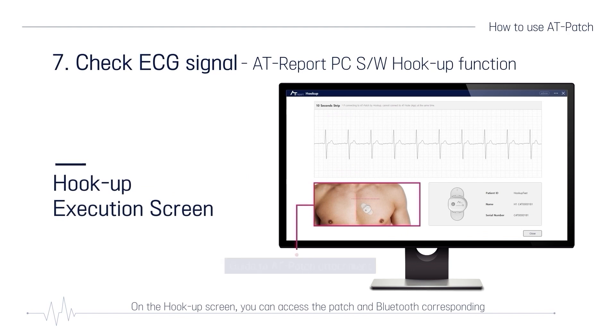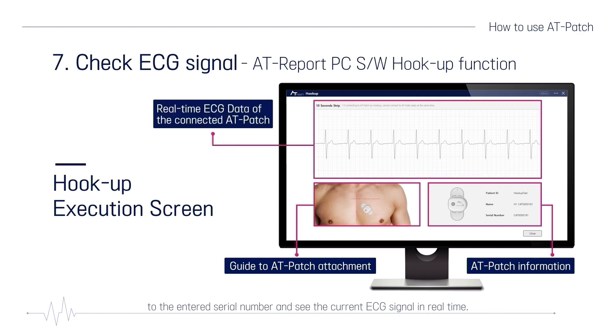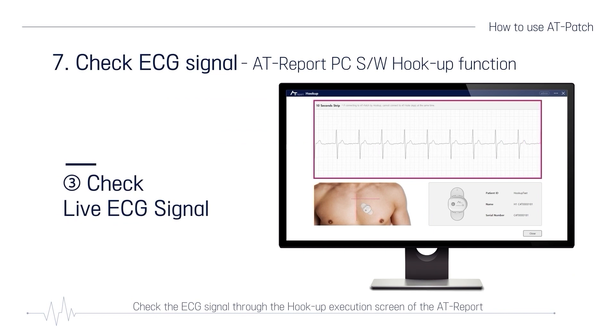On the hookup screen, you can access the patch and Bluetooth corresponding to the entered serial number and see the current ECG signal in real time. If the patch is already connected with the AT-Note app through Bluetooth, it can't be connected to a PC through Bluetooth. In this case, disconnect Bluetooth with the AT-Note app and connect the patch to the PC through Bluetooth. Check the ECG signal through the hookup execution screen of the AT-Report if the patch is attached in the correct position.